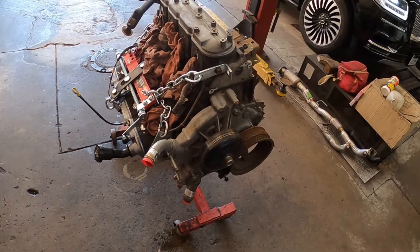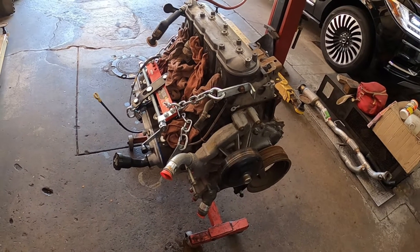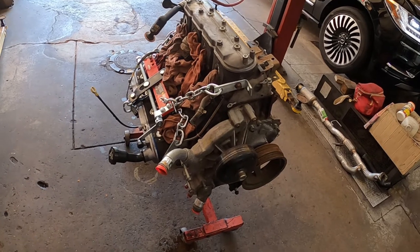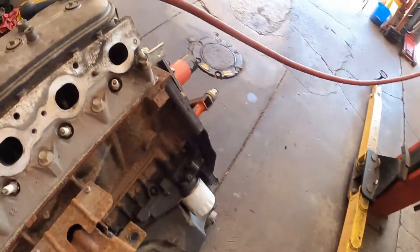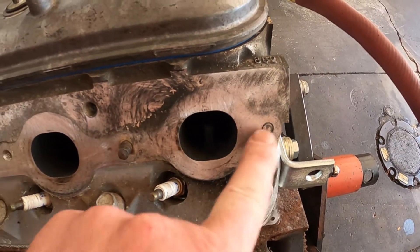Hey everybody, today we have a 5.3 liter flex fuel engine that we're going to be putting into a Tahoe. This is a junkyard engine — we already got it off the crate, took the intake manifold off, got it up on the stand, and of course it's got broken off exhaust manifold bolts.